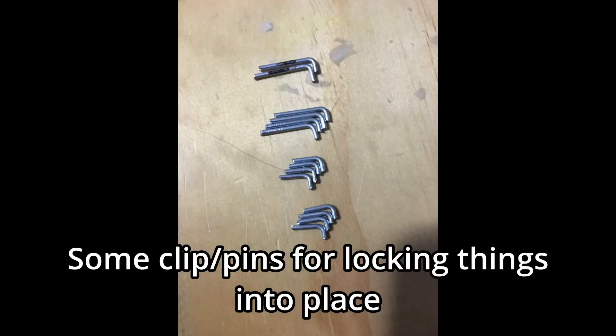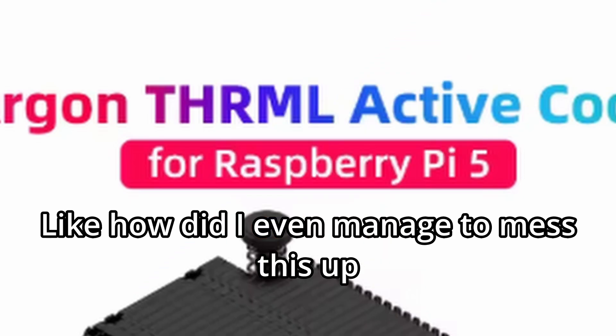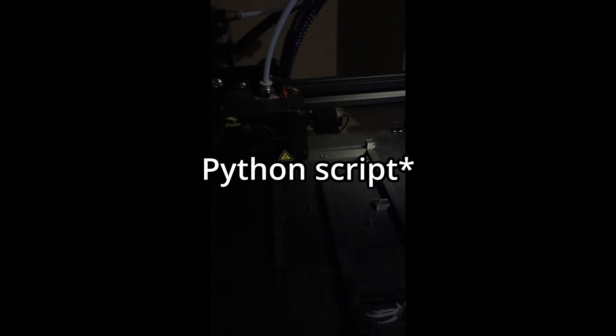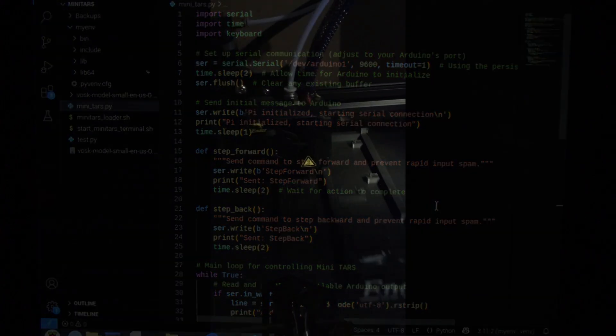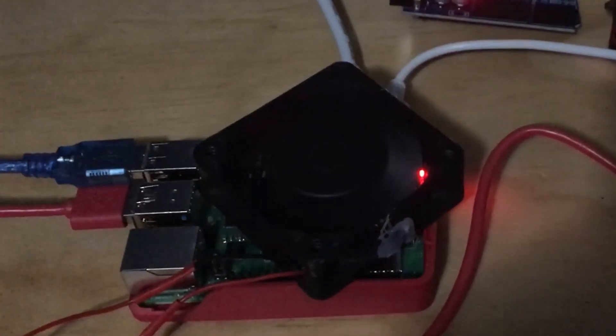One thing I did wrong when ordering the parts is I ordered the wrong heatsink for the Raspberry Pi. In my frantic search for a Raspberry Pi 4B heatsink, I accidentally got a Raspberry Pi 5 one, and it is nowhere near fitting. But it's alright because the Mini TARS Python script isn't very heavy at the moment, so just a little passive cooling is fine for now.